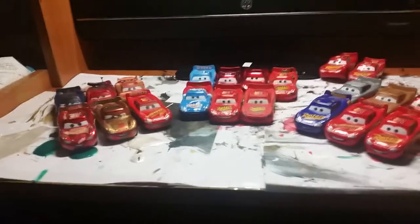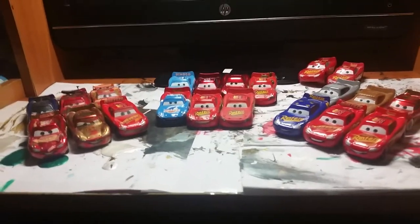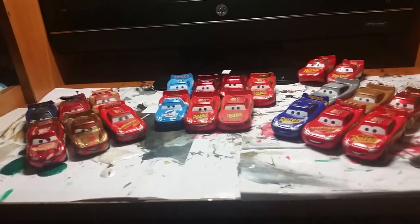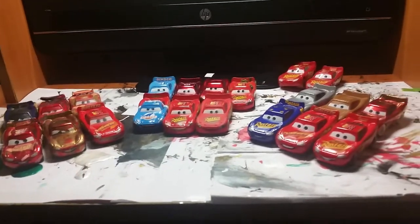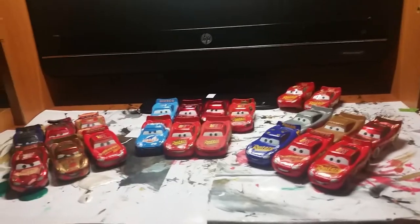Hey guys, it's your boy Lil Harky here. I'm part of the Disney Pixar Cars and Planes community on Google+, and here is actually my first video. I thought I had a lot of McQueens and I would show all of them — my customs, my Cars 1 McQueens, my Cars 3 McQueens, and my plastic McQueens. Let's start with the less interesting stuff.